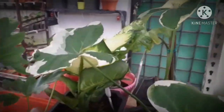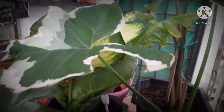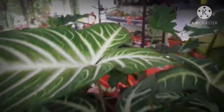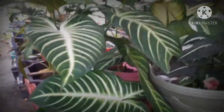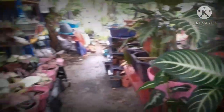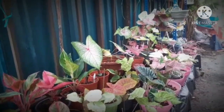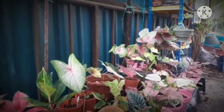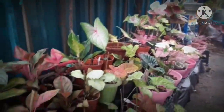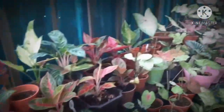Di sini korang boleh tengok — yang ini terkena air hujan, sebab tu dia jadi macam tu, tapi bukan serangan penyakit. Sekarang ni kan musim hujan, tapi dia nampak memang sangat subur dan rimbun. Apa yang korang nampak di sini adalah contoh keladi Kak Su yang mendapat rawatan dan jagaan yang konsisten — nampak sangat sihat dan warna pun semua terang-terang.